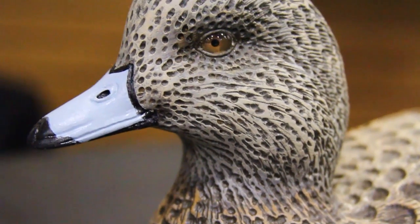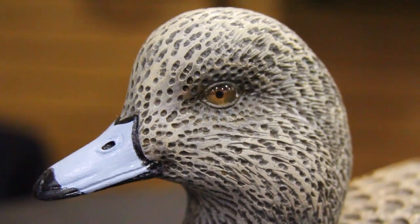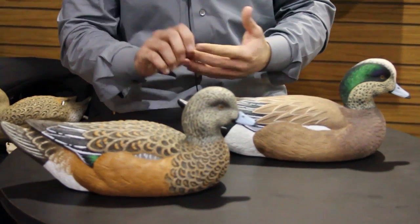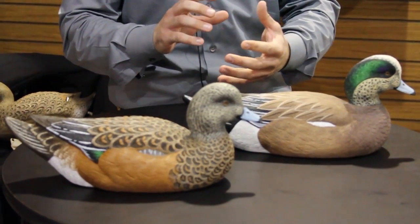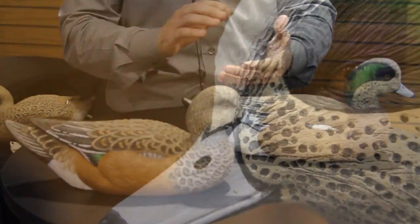These sculptures are absolutely gorgeous. One of the things that we've done is make sure that we have very, very deep texturing which allows for a lot of different color and details when we actually paint the decoys.